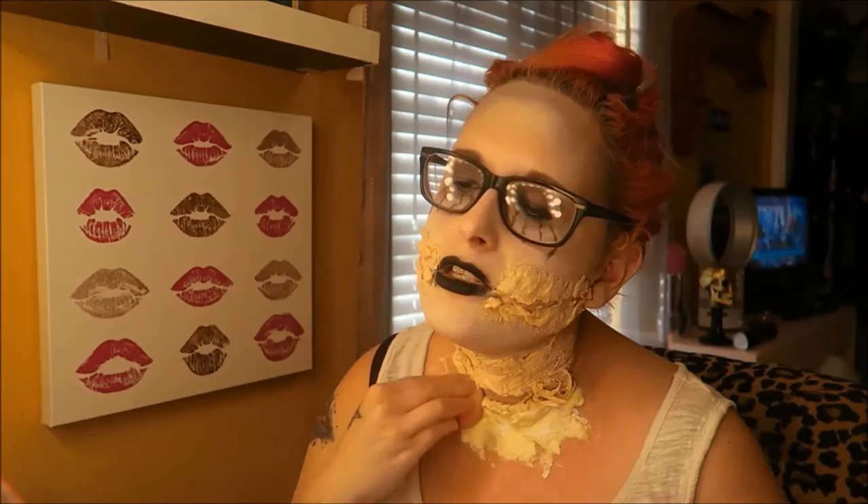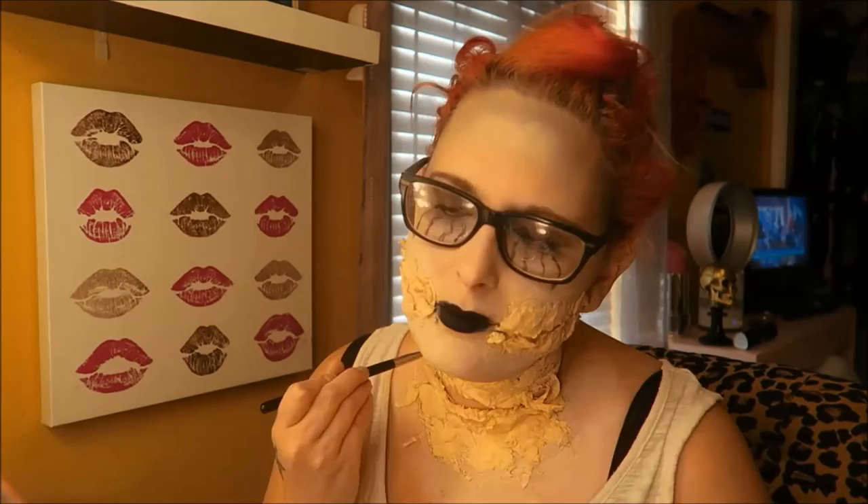I'm going to do the same thing with the neck — make sure it's all the same color so it looks like skin. Like your flesh — well, your skin. Make sure it all looks the same.